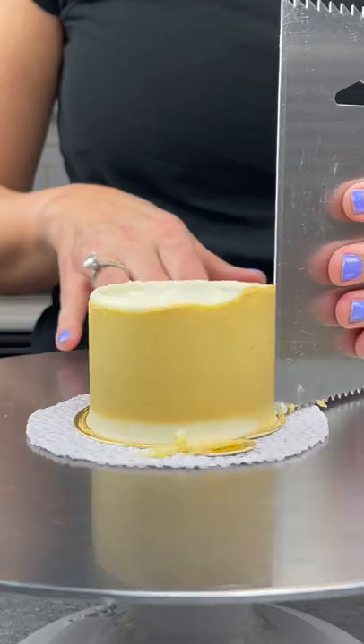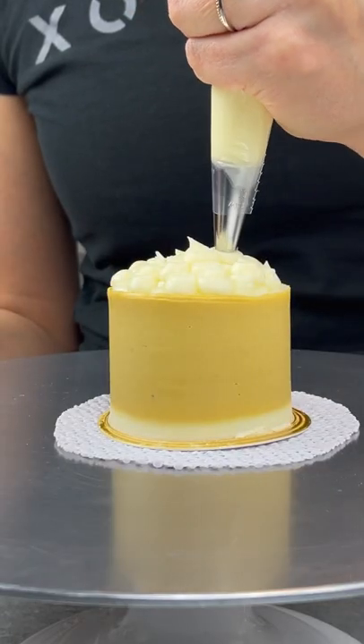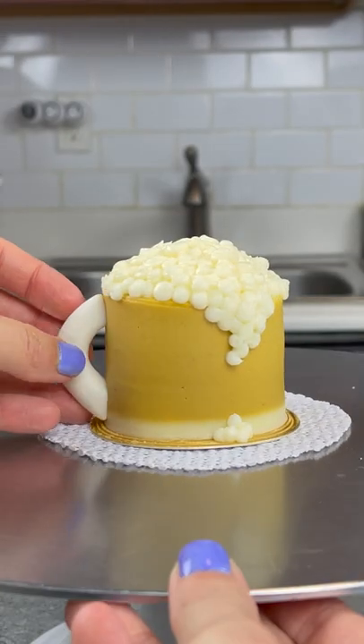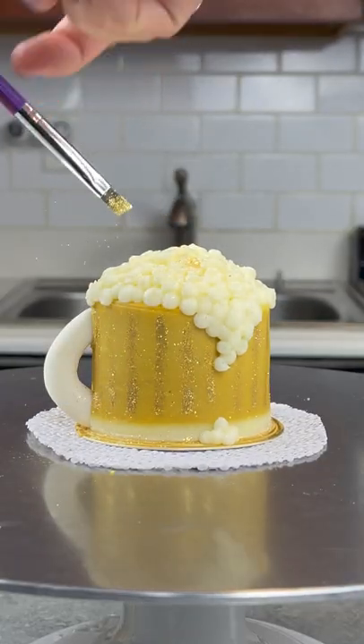I'm using white and kind of like a tan brownish yellow buttercream in an attempt to make it look like beer, and then I piped some white buttercream on top to look like foam. It turned out so cute and I'm so happy with it.